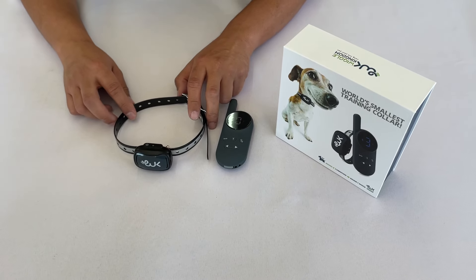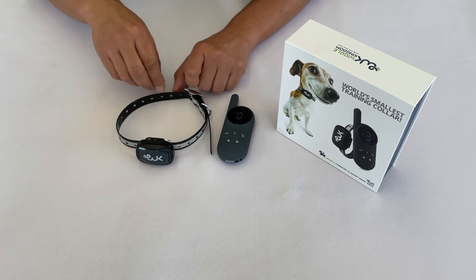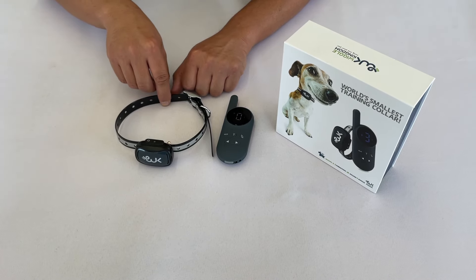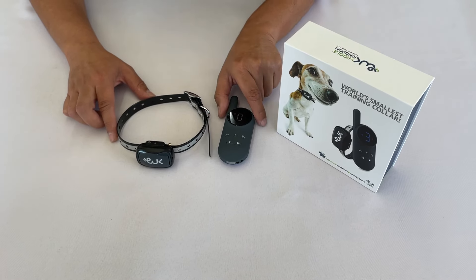Now you can put the collar on your dog. Make sure that it is tight enough that you can insert one finger between the strap and your dog's skin. Put the remote on sound mode, and once you catch your dog misbehaving, press the button.